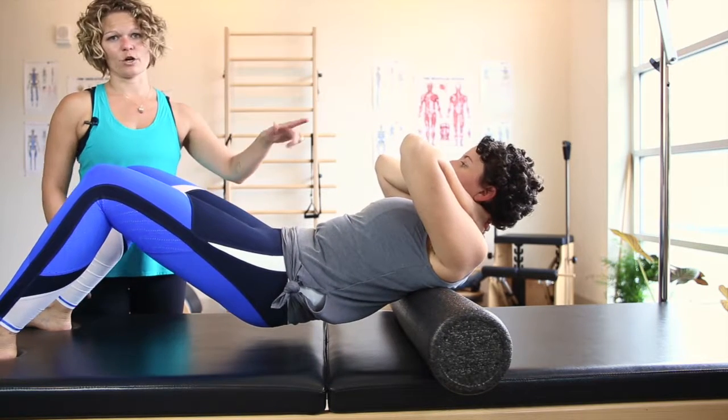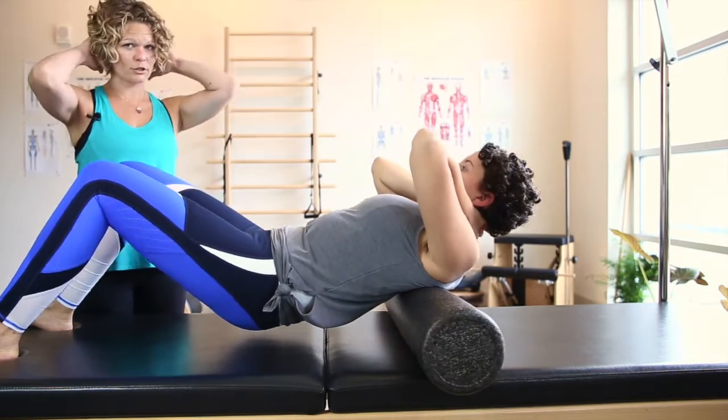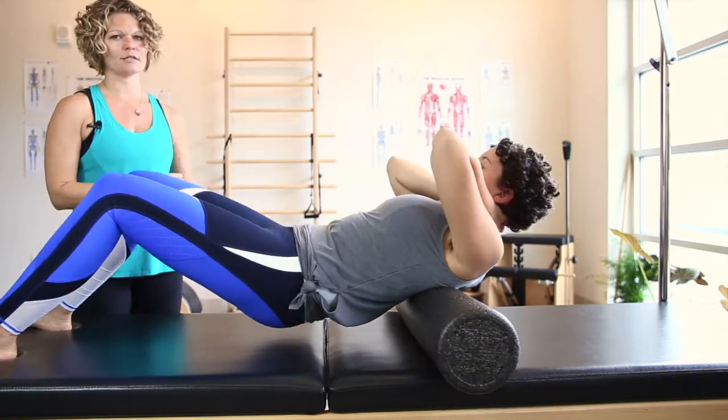You're basically just walking your feet back and forth or rocking your body weight back and forth. Make sure that you are supporting your head with your hands because the head is heavy.